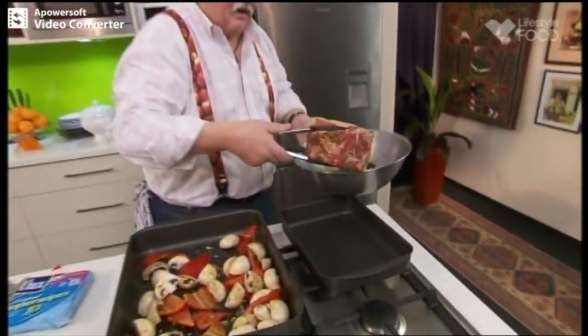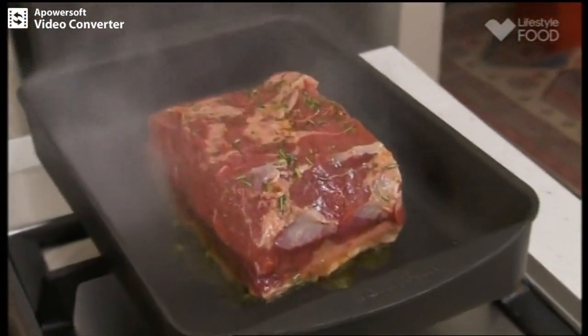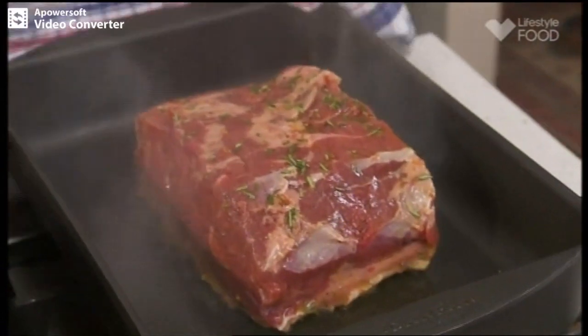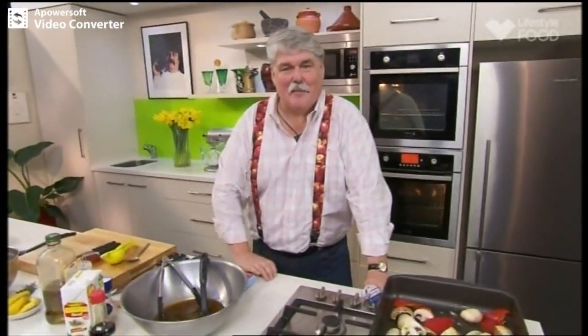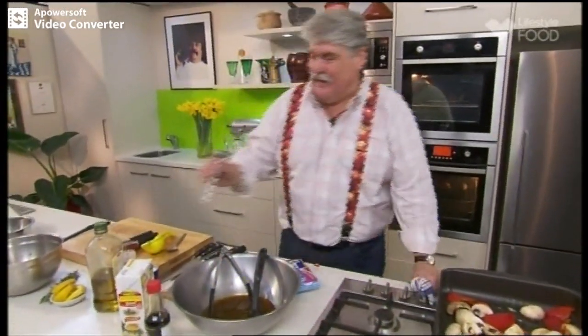Into our tray, which should be hot, we put our meat fat side down just to start the cooking process, and then into a 220-degree oven — the lower oven. After about 15 minutes we start adding some of the marinating liquid in the bottom of the pan and baste the beef. For medium rare, I reckon it will take about 35 minutes. I've got one of these instant-read thermometers, which has all the degrees, so that'll make life easy.